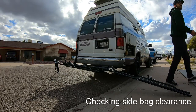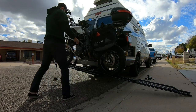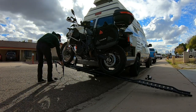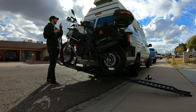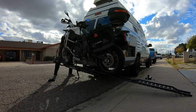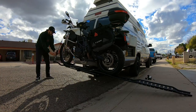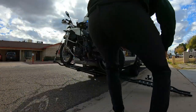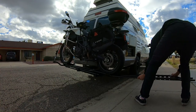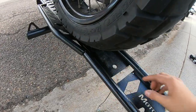It should be all right. Wow, that is terrifying! Now another question is: how do you get the ramp out? The bike's on and I can't get the ramp off.